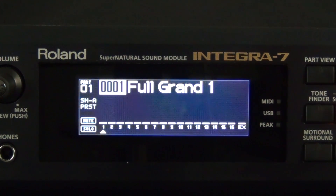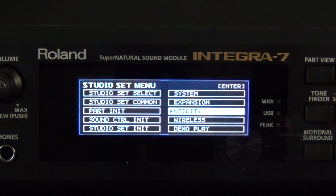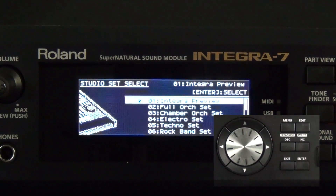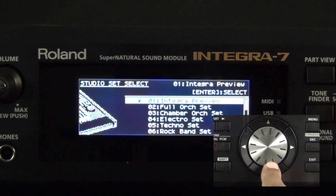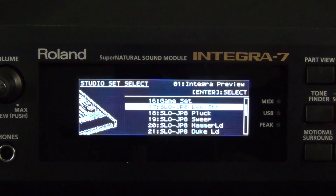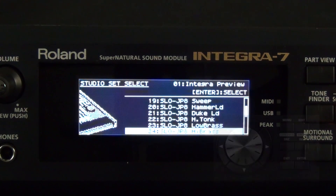Let's check and make sure that we've imported the studio sets and tones correctly. First, let's check the studio sets — press the Menu button, now cursor to Studio Set Select, and press the Enter button. Now use the dial wheel to scroll through the studio sets. Starting at number 17, you can see that the studio sets have been imported into the Integra 7. To select a studio set, just press the Enter button.